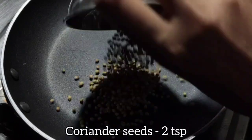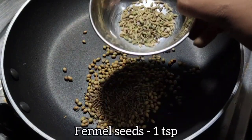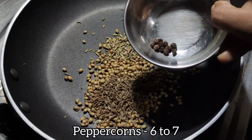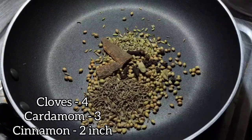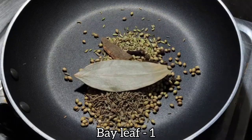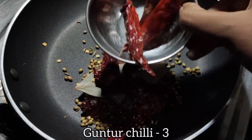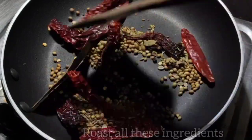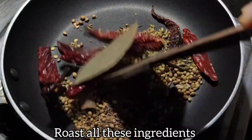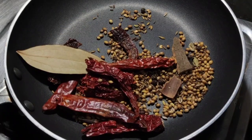In a pan add coriander seeds, 2 teaspoons jeera, 1 teaspoon fennel seeds, 1 teaspoon peppercorn, 6 to 7 cloves, cardamom, cinnamon, and 1 bay leaf. Then add 3 byadagi chilies and 3 guntur chilies — you can adjust the chilies and peppercorns according to your spice level. Roast all these ingredients until you get a nice aroma.